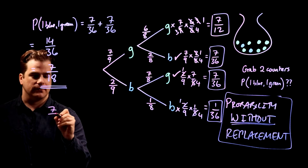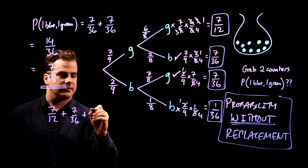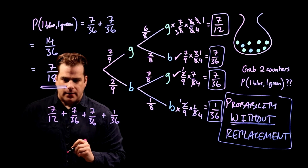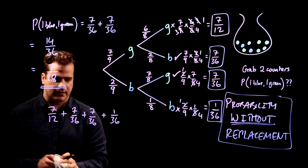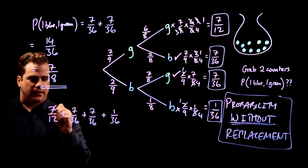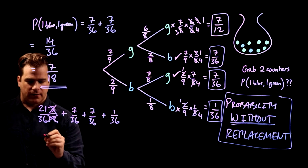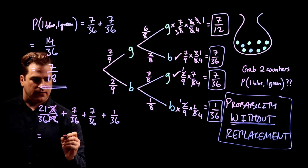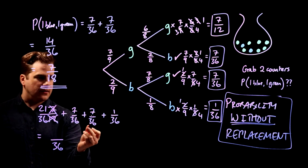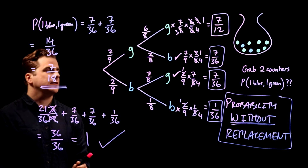Let's check: 7/12 + 7/36 + 7/36 + 1/36. Converting 7/12 to thirty-sixths: 7/12 = 21/36. So we get 21/36 + 7/36 + 7/36 + 1/36 = 36/36. Boom — it's correct! So it all checks out.